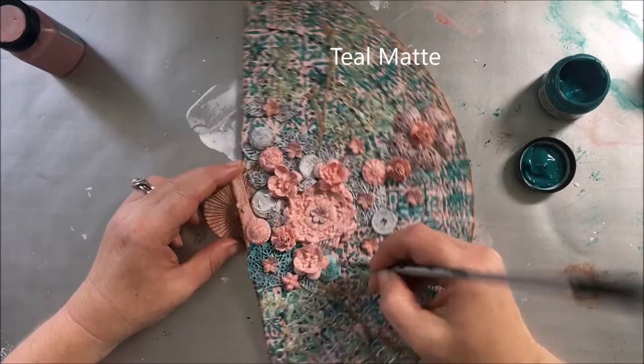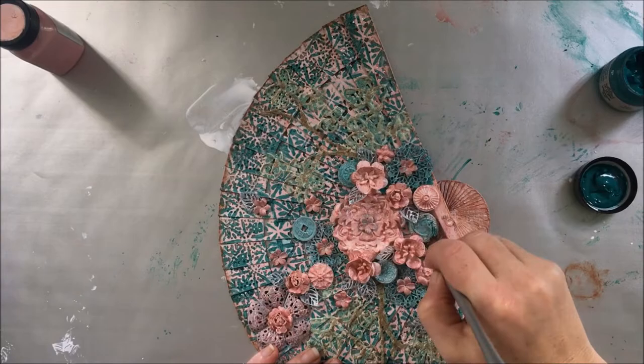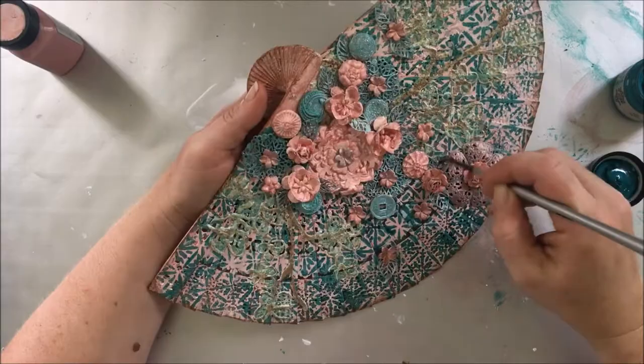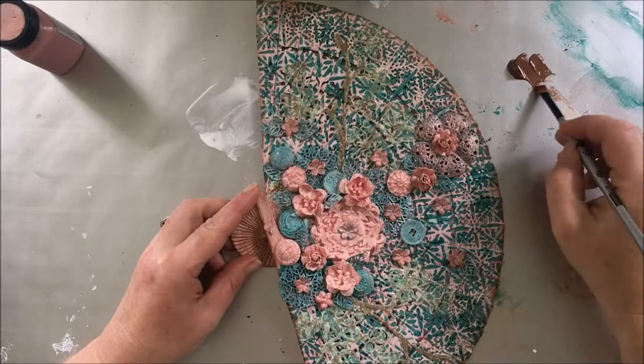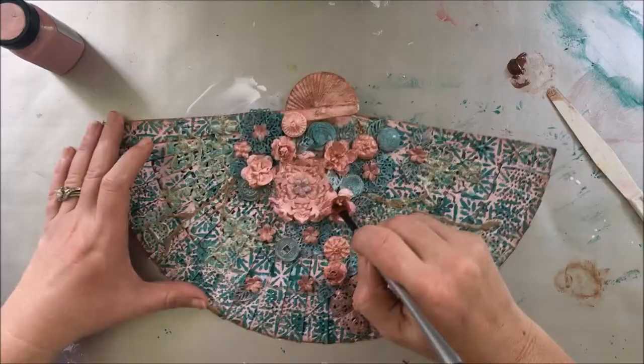I took the Teal medium from the Patina set to paint the other embellishments, mostly the metal ones. And now touches of copper to add to the old, vintage look, so it seems that the metal embellishments are oxidized.